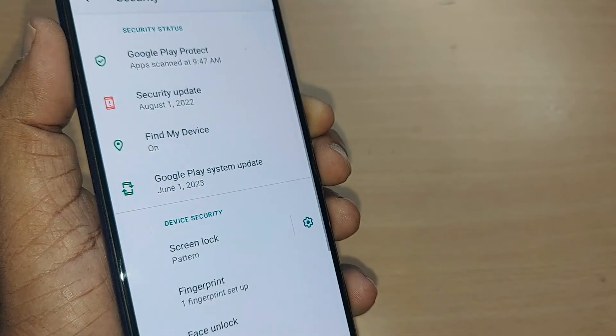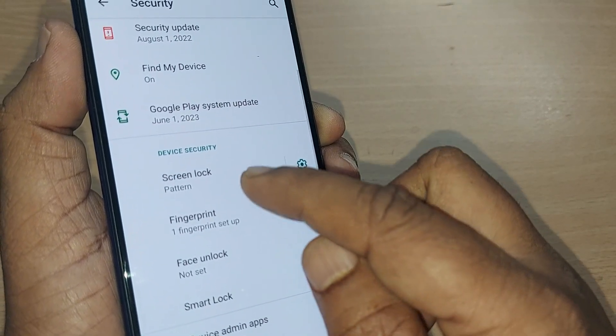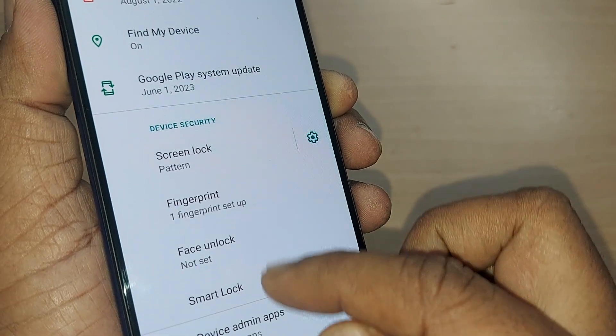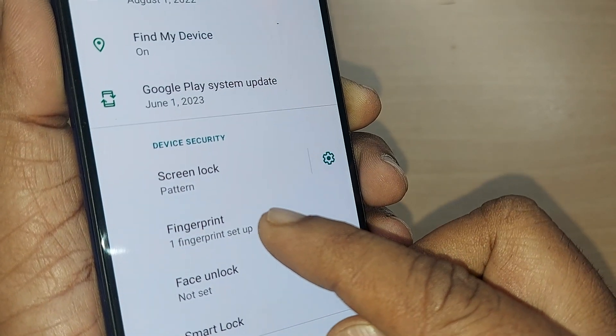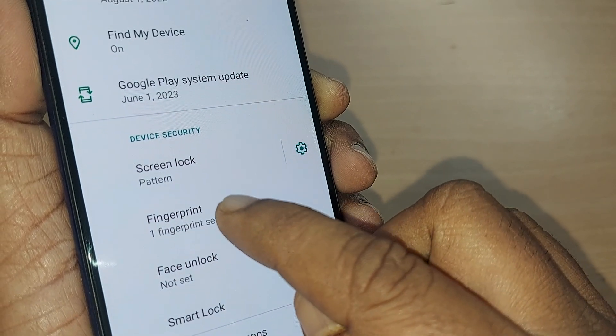The Security option will show you several security aspects, starting with a pattern. The second one, if you observe, is about Fingerprint. There are other security options like Face Unlock and Smart Lock as well, but this video is about fingerprint — how to remove it. Just tap on Fingerprint.